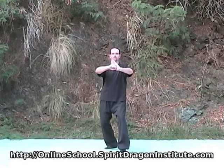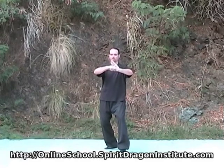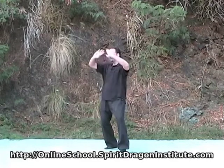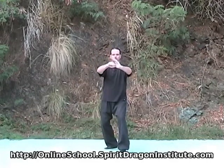Push the hands out. As we do this, keep the elbows down. The hands are about shoulder level — not up like this, okay? We're here, here, okay, here, here.